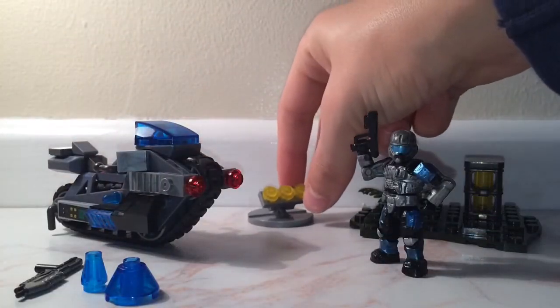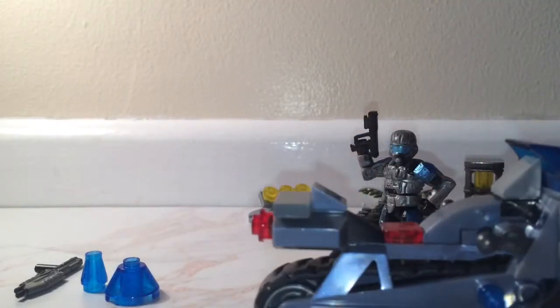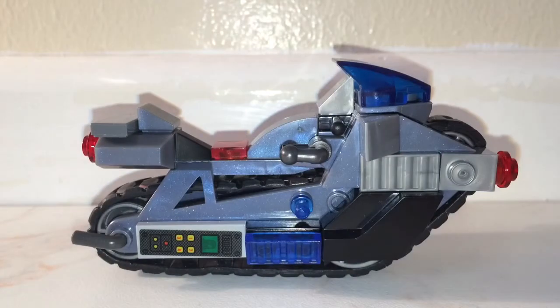Moving on to the vehicle — this is a new ONI vehicle. We got this in one of the sets before. This is my customised version of one of the new bikes; I can't remember the name of them, but it's kind of like a speeder bike from Star Wars.